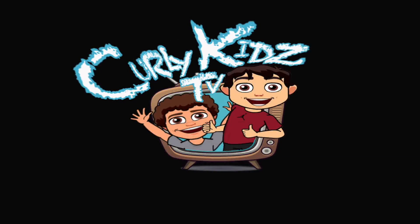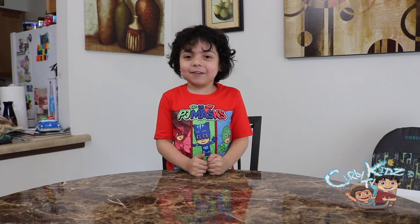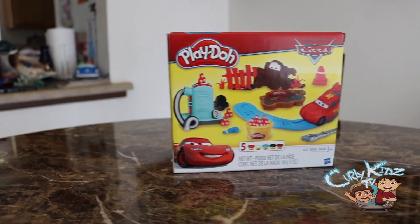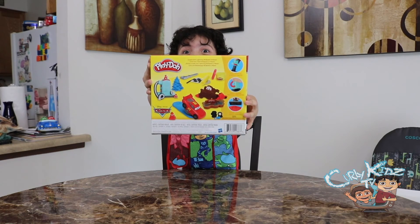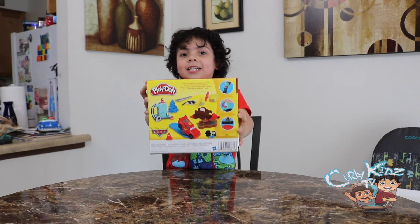Kelly Kids TV! Hi Kelly Kids, my name is Angel and this is Kelly Kids TV. In this episode we're going to review the Cars 3 Play-Doh Kit. We did Cars 3 Lego Duplo before — now we're going to do the Cars 3 Play-Doh Kit. Are you ready?